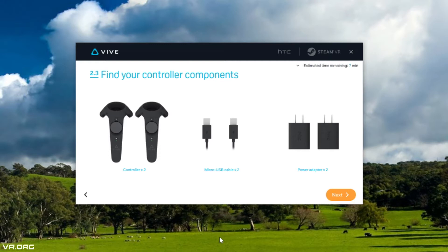Big tip: if you're watching this while setting up your Vive, find your controller components — two Vive controllers, two micro USB cables, and two power adapters. Connect the power adapters and micro USB cables together, then connect those micro USB cables to your Vive controllers. Pause this video now and plug in your controllers, because they need to charge in order to actually play. The Vive tutorial and setup process does take a little bit of time, so you can thank me later.